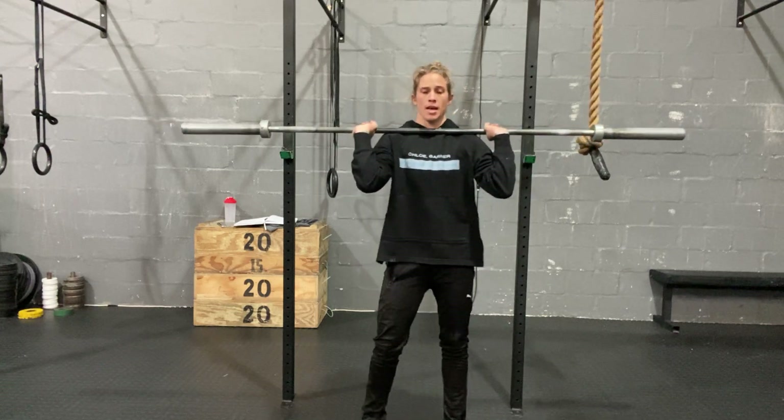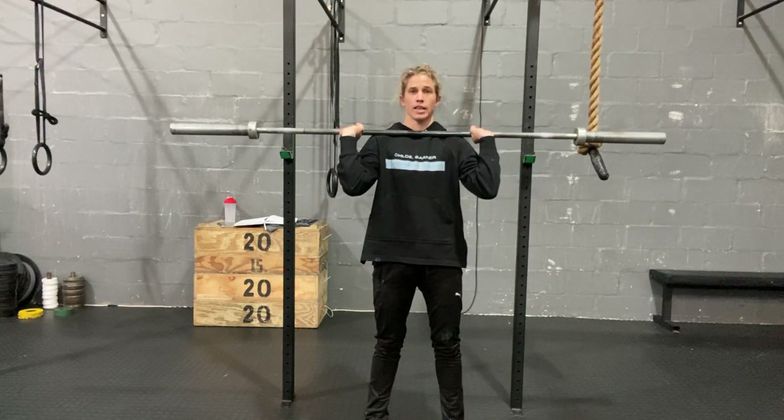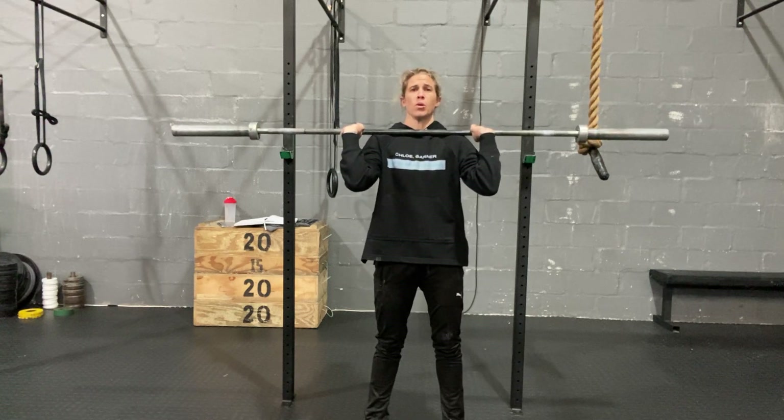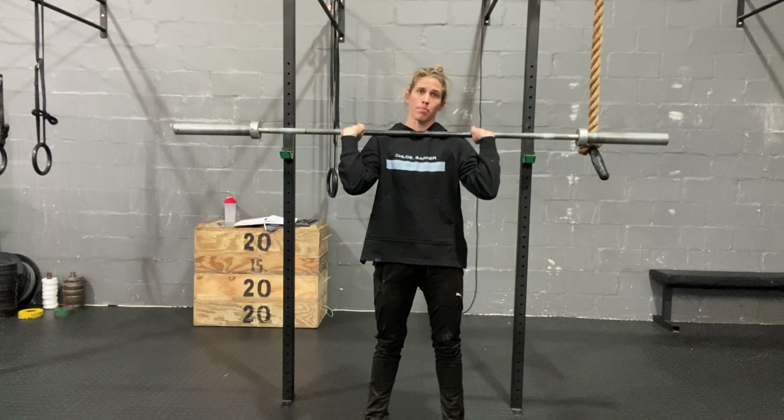We're going to move on to some barbell work and start getting a little bit more technical here. We're going to work on a barbell push press — we've done a dumbbell push press, now we're going to up the ante a little bit here.